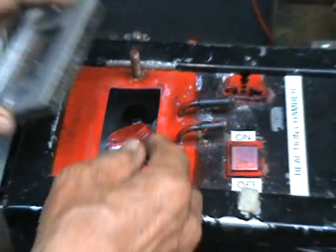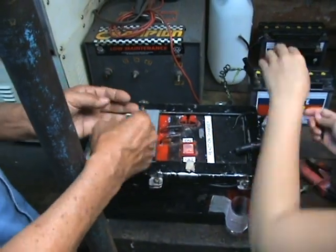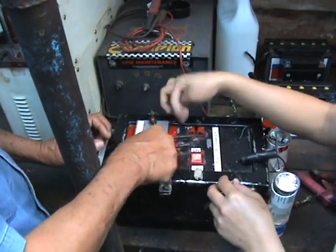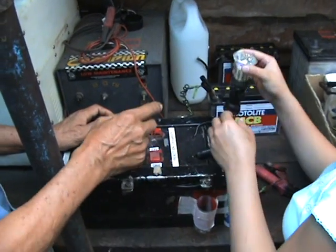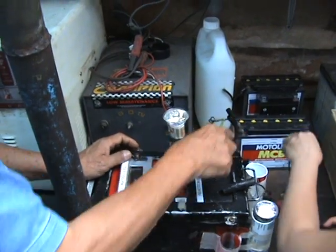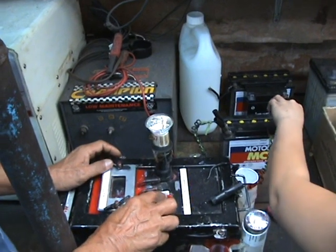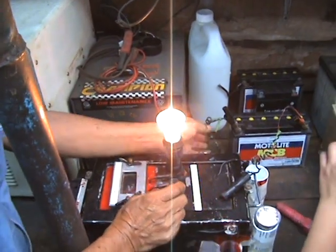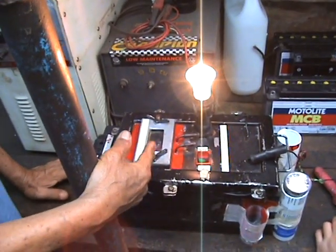Now, to convert the hydrogen into electricity — this is the exciter, you see? You can remove this one here. See, no more. So it produces its own electricity and its own light.